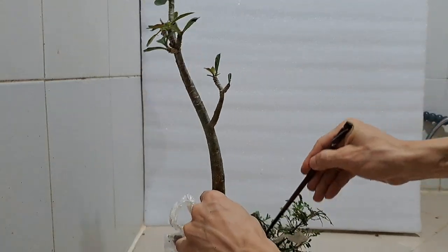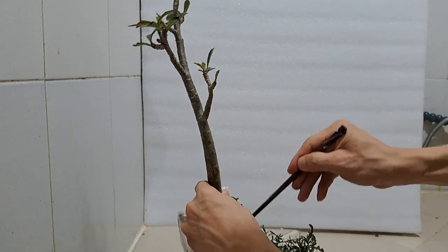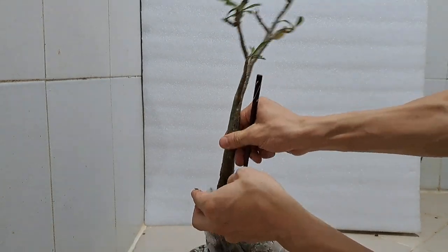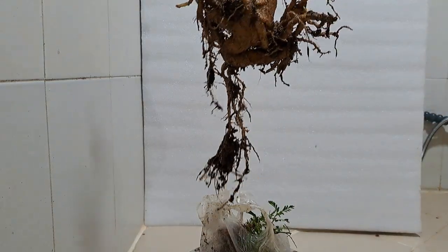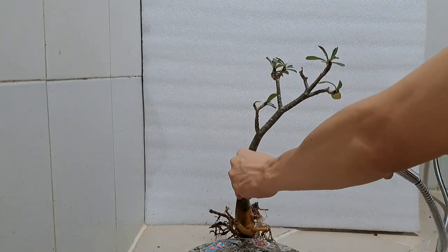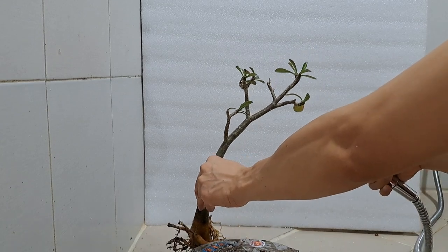I start working on the bigger one first by raking the roots with a chopstick. It's quite easy to remove the old soil — shaking the plant to make sure most of the soil falls into the bag. This adenium was likely planted from a cutting since there is no taproot, but some of the surface roots are getting really coarse compared to the trunk and they need to be corrected.